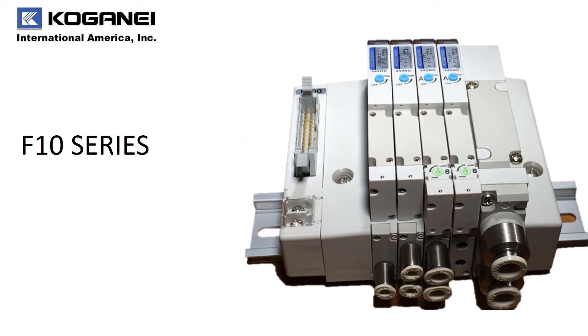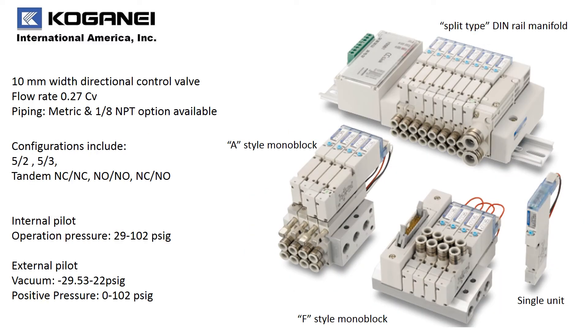We are Koganet, and we want you to get to know our F10 series valve. Our F10 is a 10mm width directional control valve. It provides a flow rate of 0.27 CV. For piping, you have either metric or 1/8 inch NPT options available.